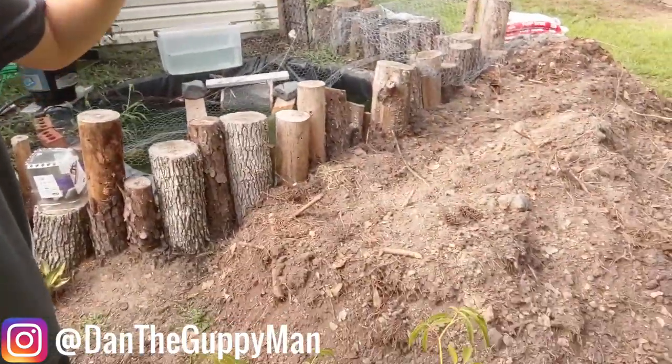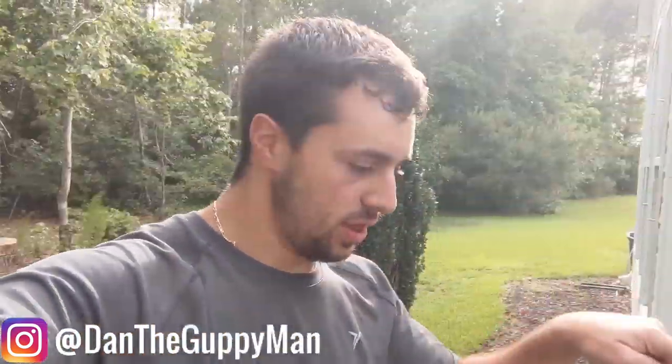Hey turtle nerds! Welcome back to another video. In today's video I have to tell you guys about a big problem that I have with this pond. There's actually a couple things wrong with it, but today's video I'm gonna go over everything — the issue with it and how I'm gonna be fixing how things are. So let's get right into it.